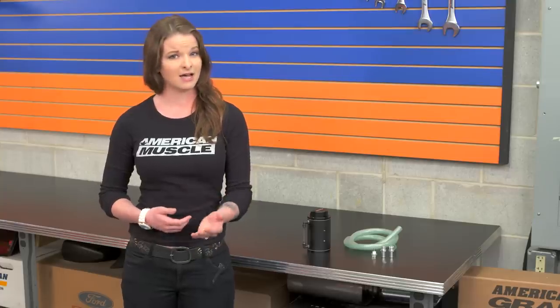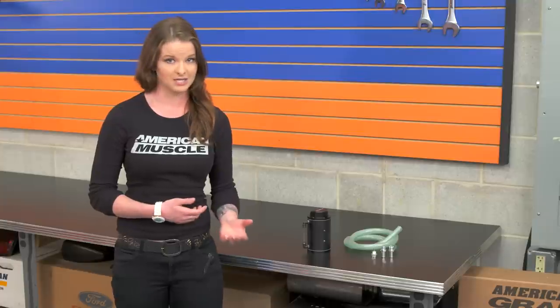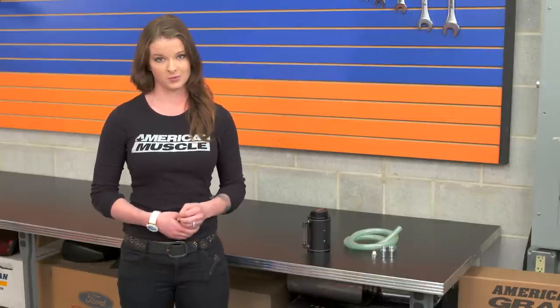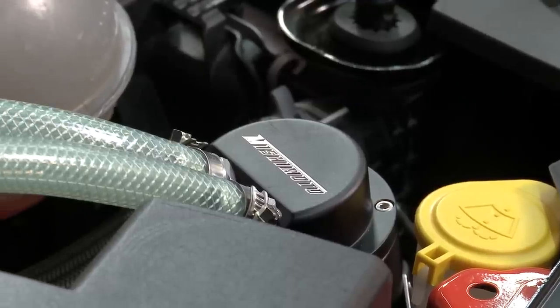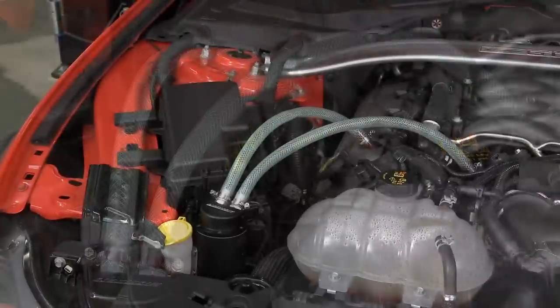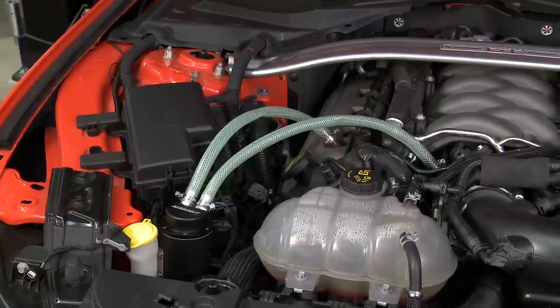16 ounces is a lot, but you'll notice that the better catch cans actually catch a lot of oil, so the larger capacity means you won't have to be emptying this all the time — you can go a little bit longer between servicings. The can also comes with a mounting bracket and hardware, four clamps, two valves, and one drain plug, all of which are pre-teflon for you, and a hose as well.